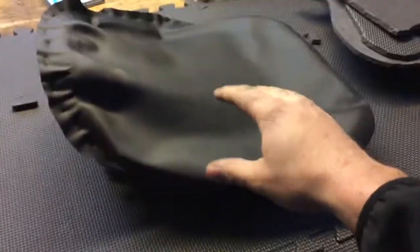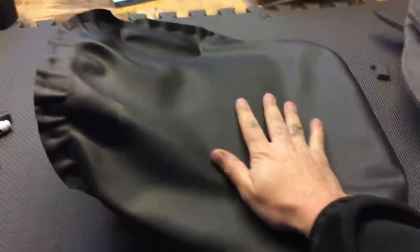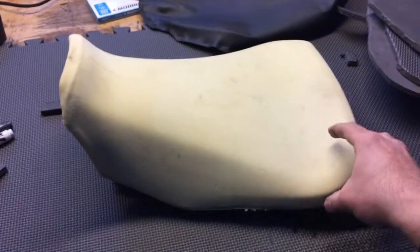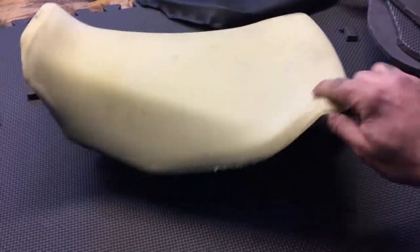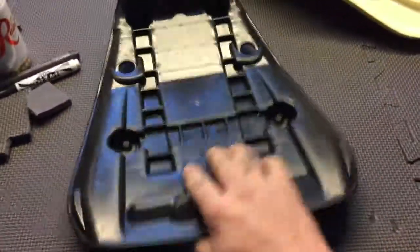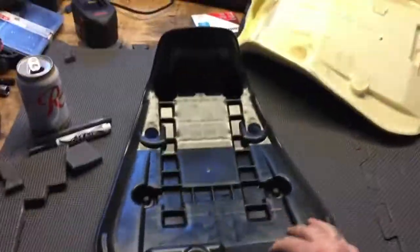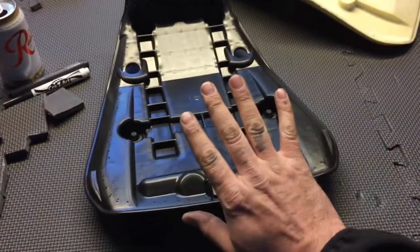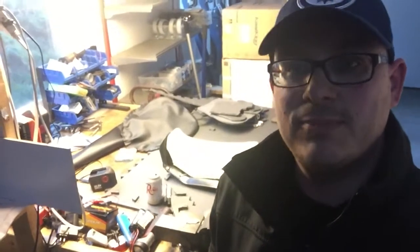We're here in the workshop looking at my FJ09 seat, 2015. This is the stock seat and I've just taken it apart - all I've done is undone the staples so you can peel the material off. This is the foam material underneath, and there's your seat panel. I don't know if this is the same as any others - I think an FZ has a flat seat, so this is probably an FJ09-only deal. My main problem with the seat is that I sit near the rear and there's not enough cushion.